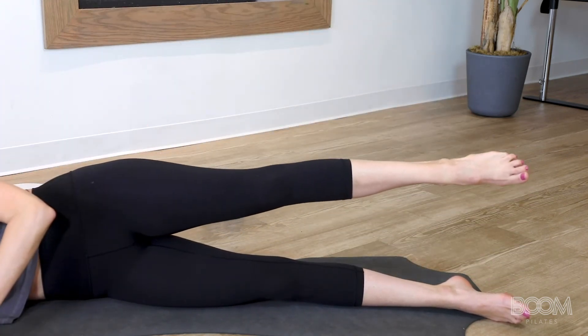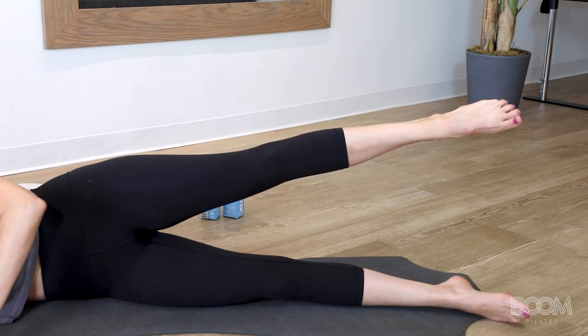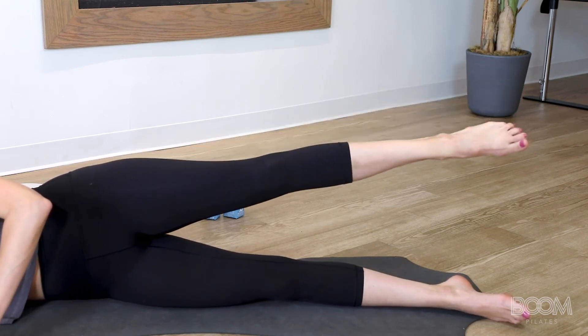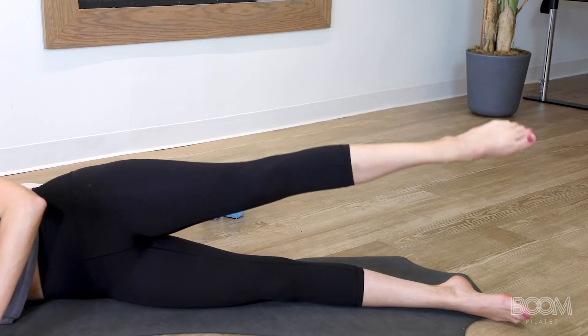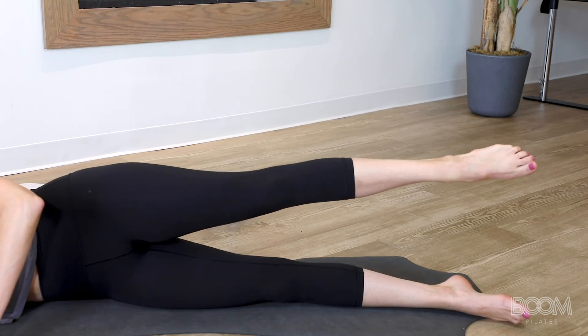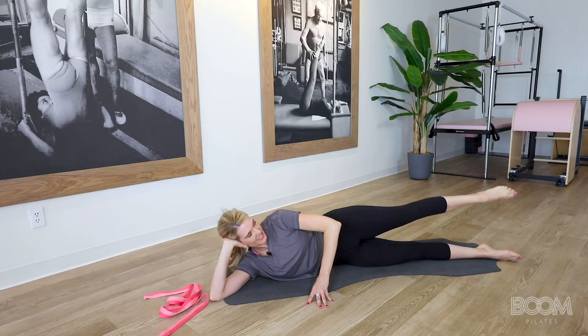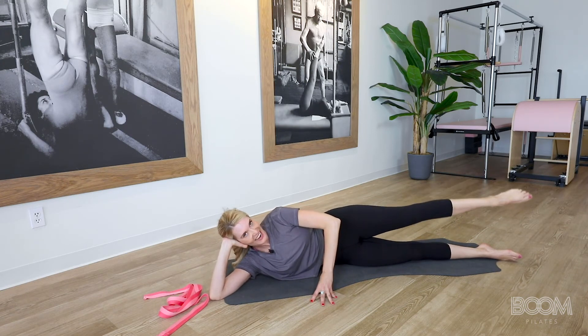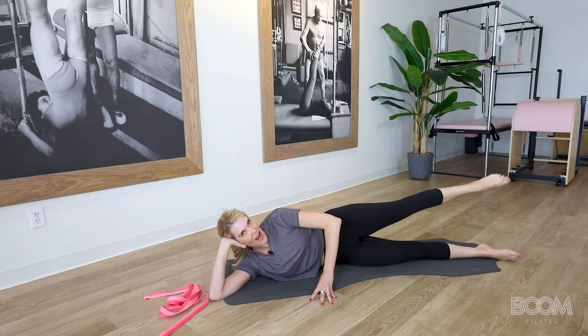Lift it up hip distance height, and then give me one more inch. Tiny circles forward — you have six, like you're circling a golf ball. Five, four, keep pointing it, three, two, one. Pause. Now reverse it — six, five, four, don't give up on that mouse house down here, three, two, one. And relax.